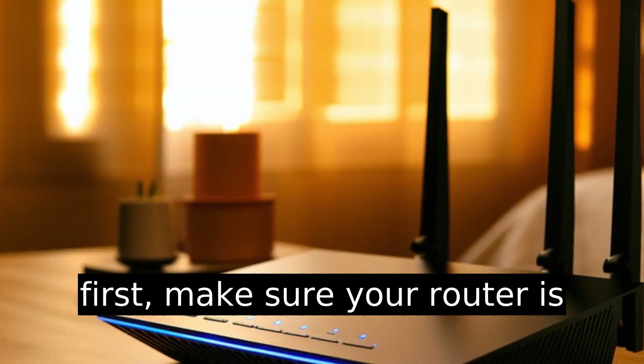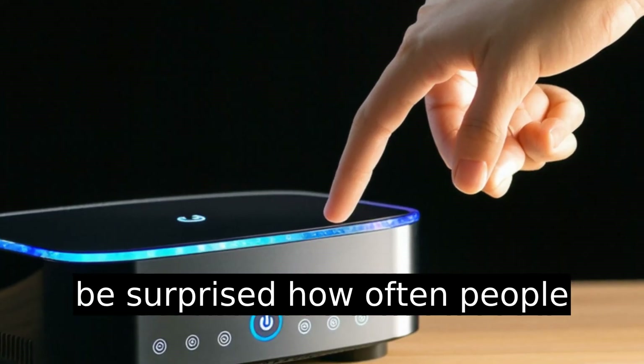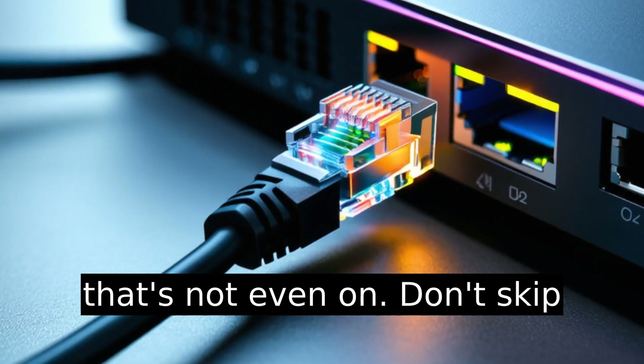First things first, make sure your router is powered on and connected. I know this sounds obvious, but you'd be surprised how often people try troubleshooting a device that's not even on. Don't skip this.